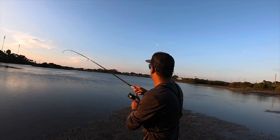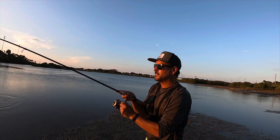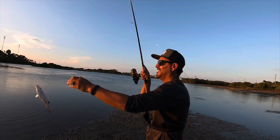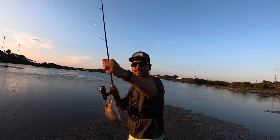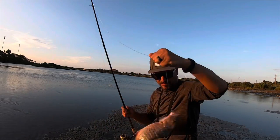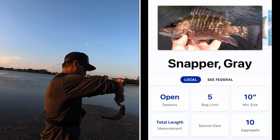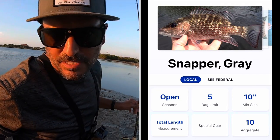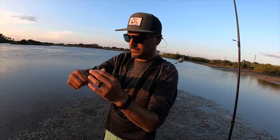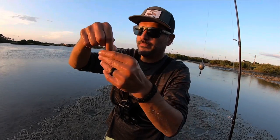Here we go — fish on! Not expecting that. We got ourselves a mangrove snapper. That's a keeper-sized snapper too — I believe they have to be 10 inches. It's not really part of the slam, but there's two species right there. You always want to check your leader with toothy critters. Leader's fine, nothing wrong with it.